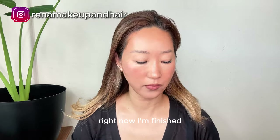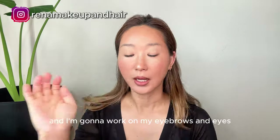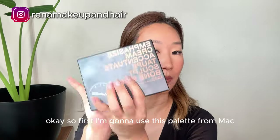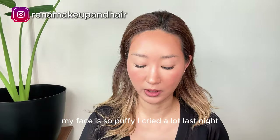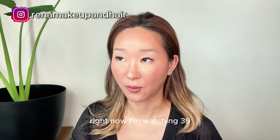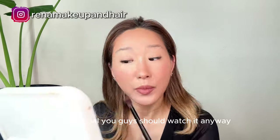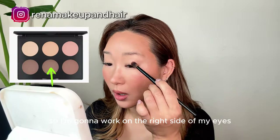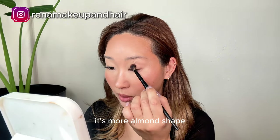Right now I'm finished with all the foundation, contour, blush, and lips, and I'm gonna work on my eyebrows and eyes. So first I'm gonna use this palette from MAC. My face is so puffy — I cried a lot last night because I've been watching Korean drama. Right now I'm watching '39,' so emotional — you guys should watch it. Anyway, I'm gonna work on the right side of my eyes, which is more almond shape.